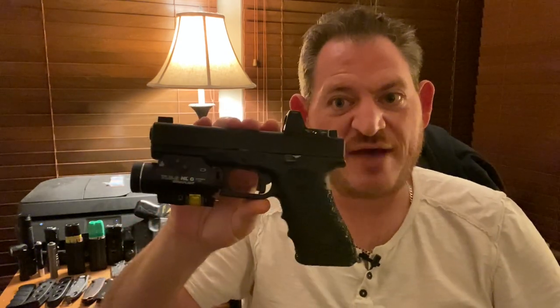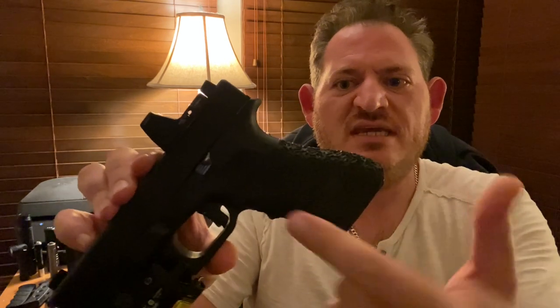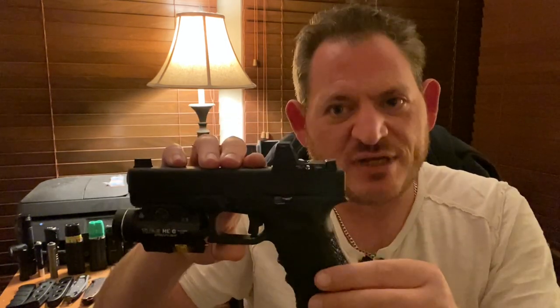Question one is: what firearm are we going to use to compare these three major brands of duty holsters? We're going to use my primary duty firearm — a Glock 22, 40-caliber, full-size Glock, with a number of accessories and modifications that are very popular. The custom stippling pattern — a custom sprinkle stippling pattern — was done by R&B Arms out of Santa Clarita, California.